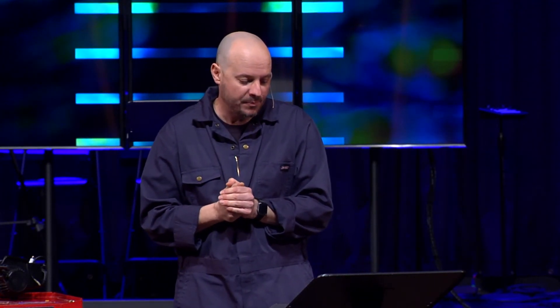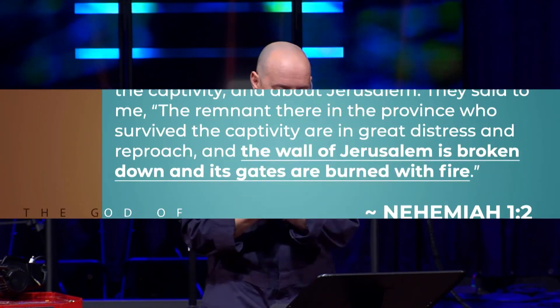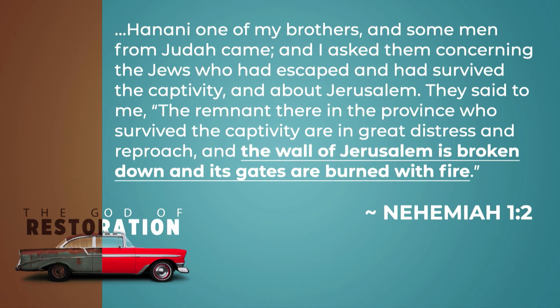The book of Nehemiah takes place at the end of that 70-year period. Nehemiah's brother had just been to Jerusalem and come back, so Nehemiah asks him about it. He says: Hanani, one of my brothers, and some men from Judah came. I asked them concerning the Jews who had survived the captivity and about Jerusalem. They said to me: the remnant there are in great distress and reproach. The wall of Jerusalem is broken down, and its gates are burned with fire.